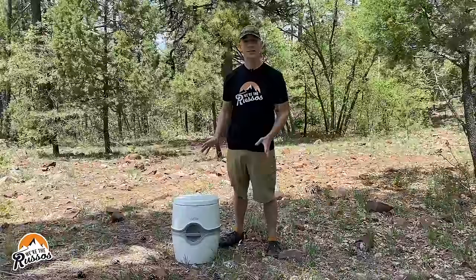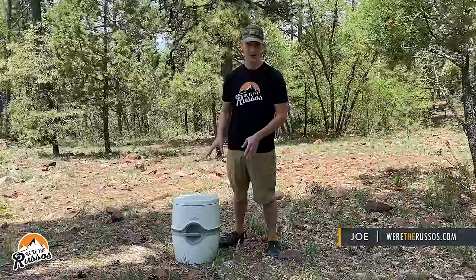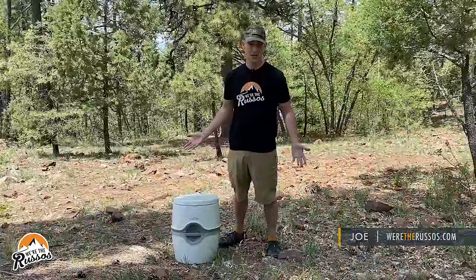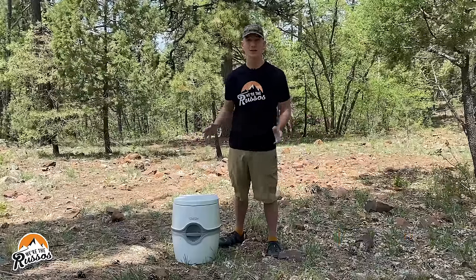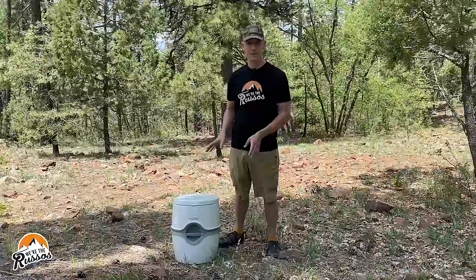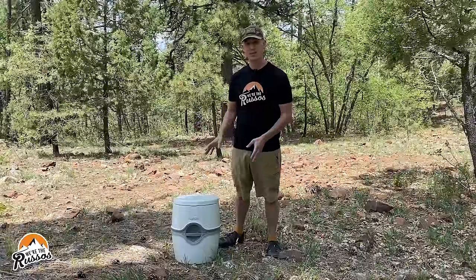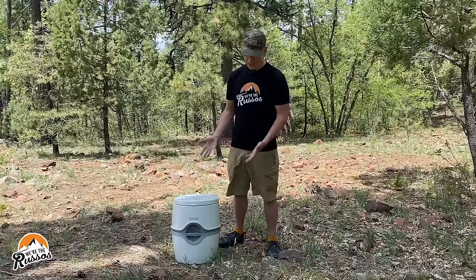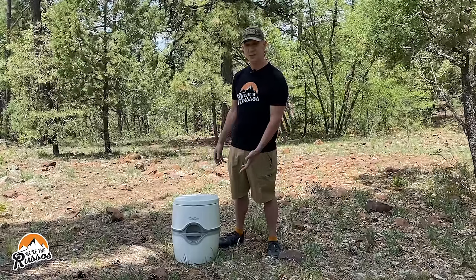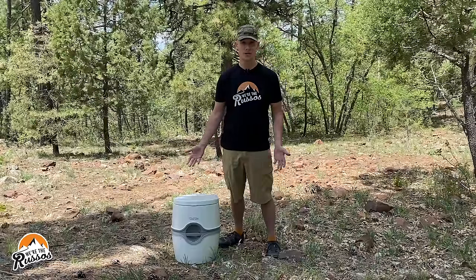Let's get into what this actually is. This is a portable camping toilet, meaning you can take it pretty much anywhere — pick it up, put it in a car, van, tent, whatever. It's made by Thetford and it's part of their Port-a-Potty line. This happens to be one of the larger versions, which is why we chose it. It has a five and a half gallon waste tank, and there are four gallons of fresh water for when you want to use it to flush.